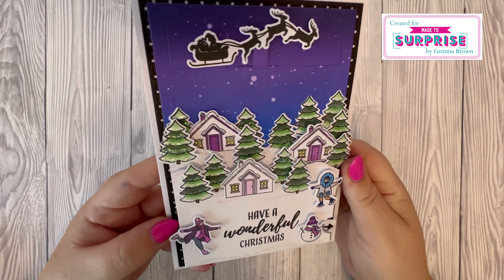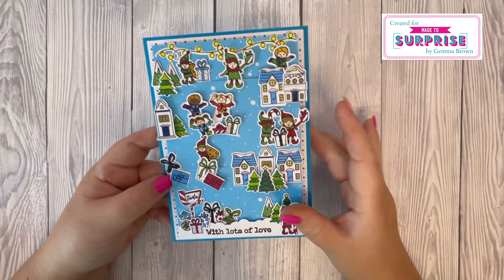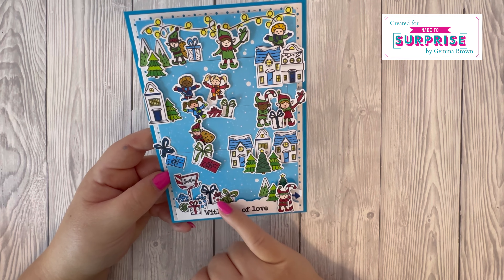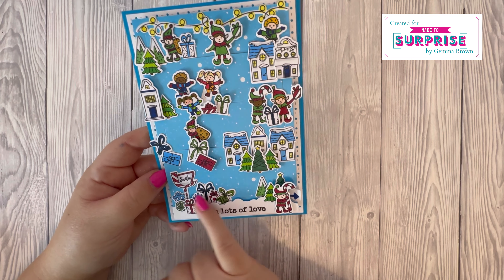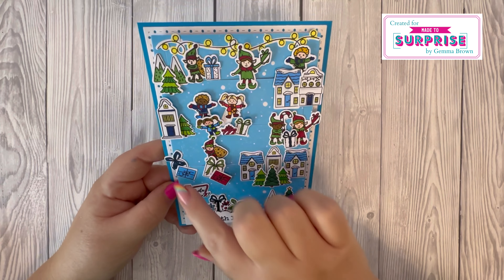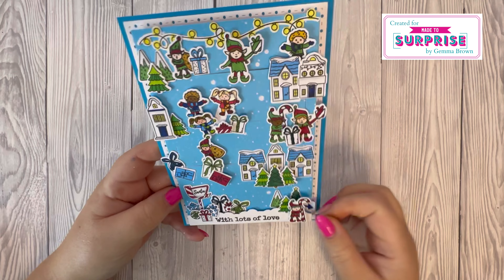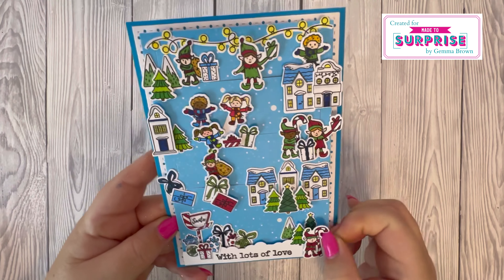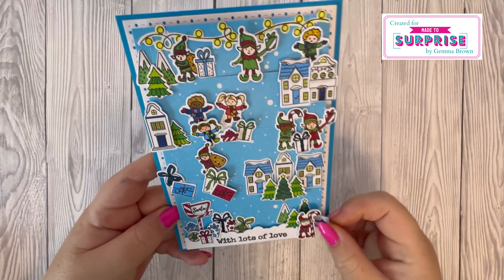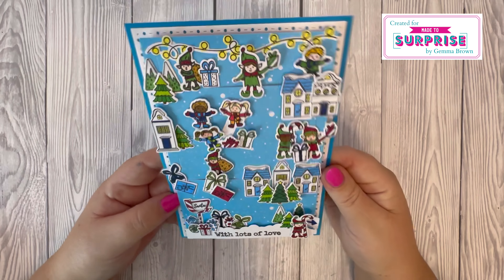Sample four — I've gone for lots of detail on this one, showing all the stamps and the coordinating dies. I've used the Treetops die — just the outline die without a stamp — and stamped 'With Lots of Love.' There are lots of elements: trees, houses, children, and I've got five moving pieces — the elf, two children, another elf, and a boy behind the houses. I can't stop laughing when I'm playing with these cards, they're just so fun!